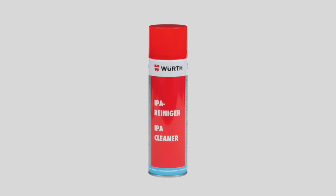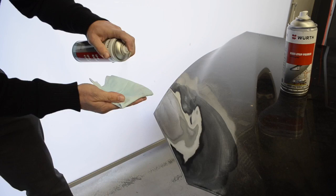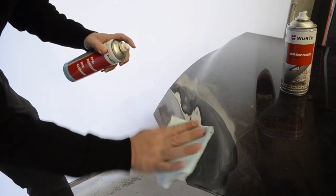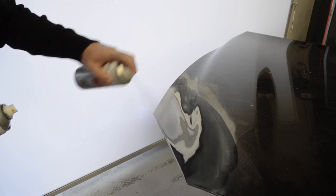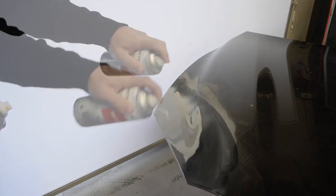Introducing the Worth IPA cleaner — the perfect gentle and effective cleaner for nearly all industries and surfaces. It's great for preparing surfaces for adhesives and sealant applications.